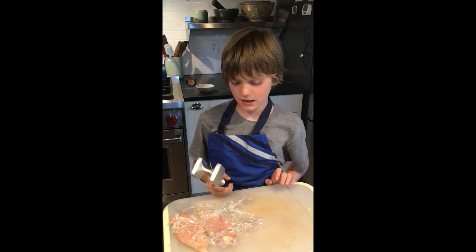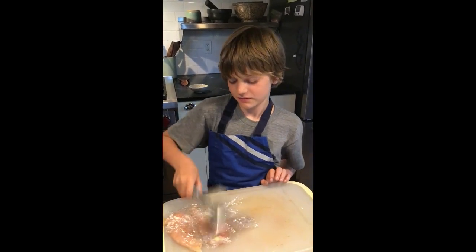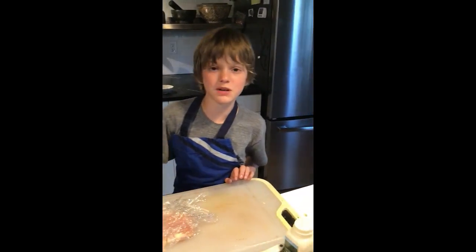So I'm scallopini-ing the chicken, which is Italian for pretty much hammering it.